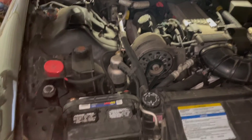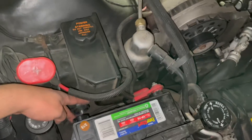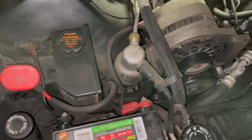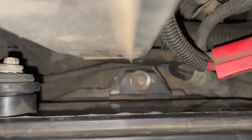By the way, you won't see this on every single car, but some cars have it. If you remove both terminals and they're both loose but you can't get your battery loose, look around the sides — there might be a third bolt that actually holds your battery in place.